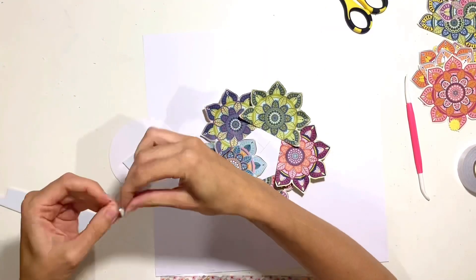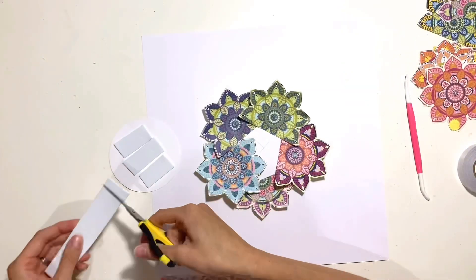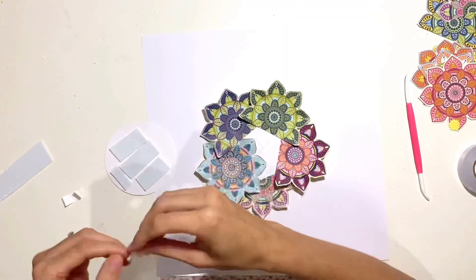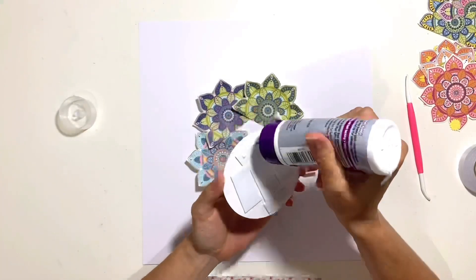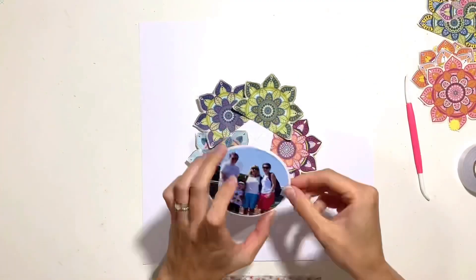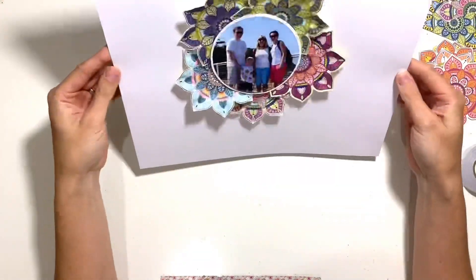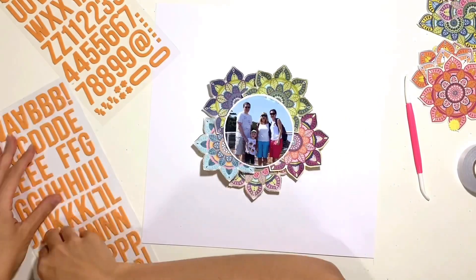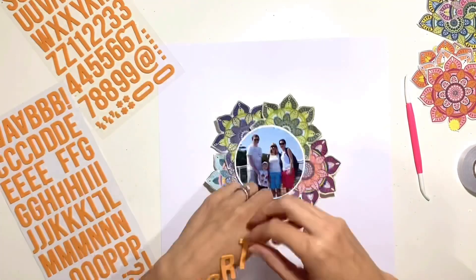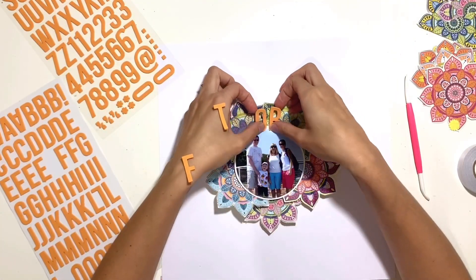I'm also going to raise my photo up onto foam, which helps make my photo the focal point of the layout. I always raise my photos up onto foam because when you've got busy patterned papers or a busy layout, the photo can get lost on your page. By raising it up on foam, I find it really helps to draw the eye to the photo.